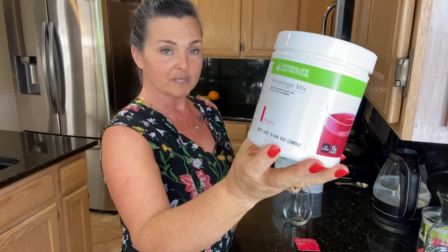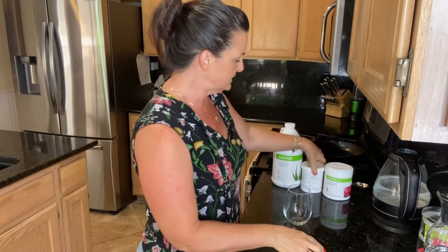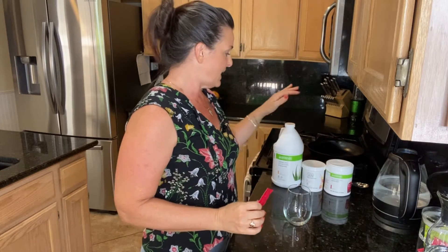We're also using some Mango flavored aloe. This is an excellent protein snack for any time during your active weight loss plan. With this snack you're going to have 15 grams of protein, the collagen your body needs to feel great, and the aloe for aiding in digestion and helping you lose weight faster.